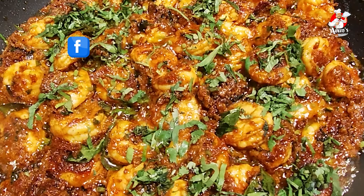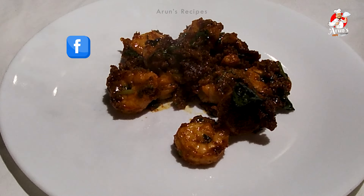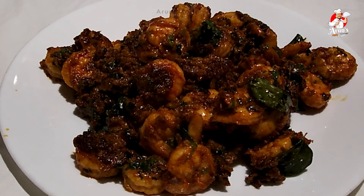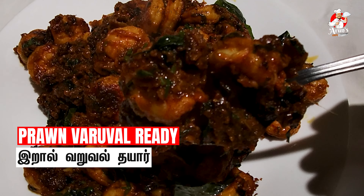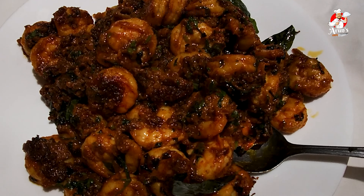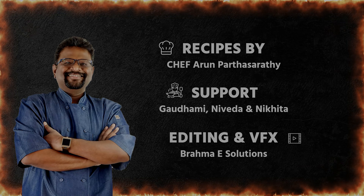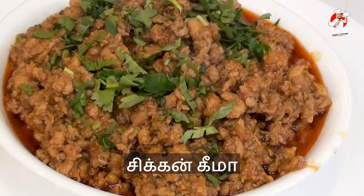Make a pan and add oil to the pan. Marinate it and cook on slow fire. Cook it until it looks good.